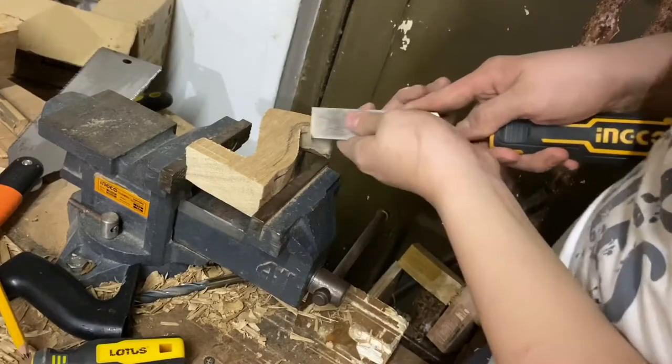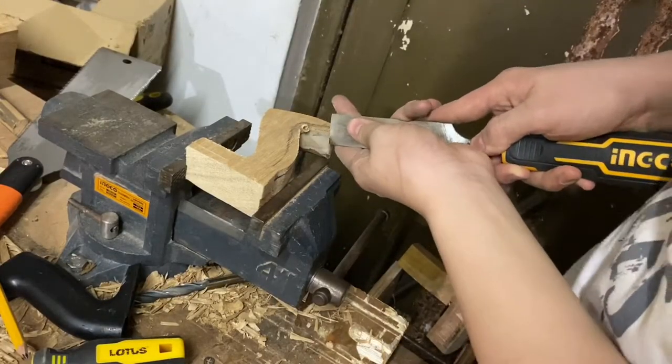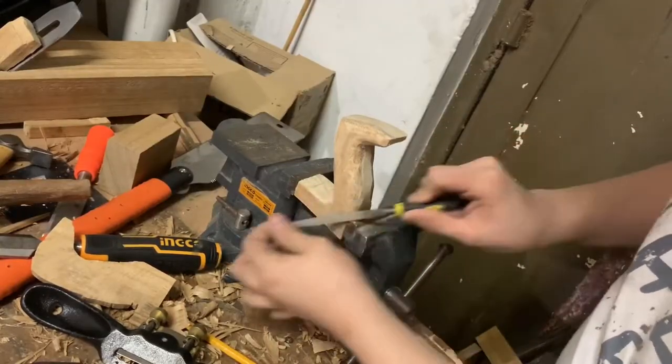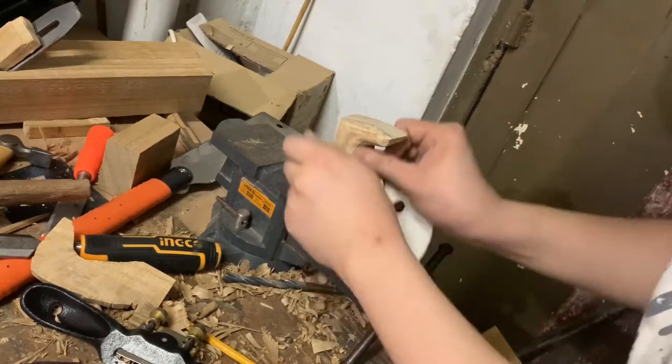After cutting the handle out, I'm just taking away the corners and rounding them off so that it's more comfortable. After that, I do some further shaping with the file and then sand it smooth.